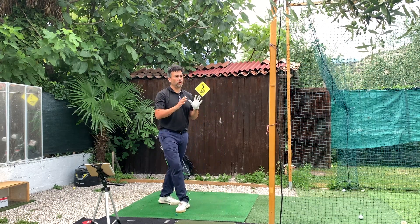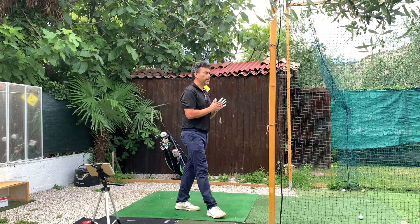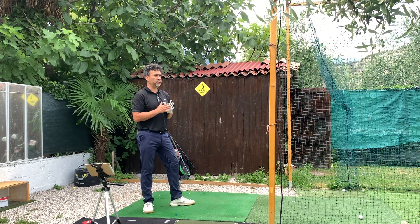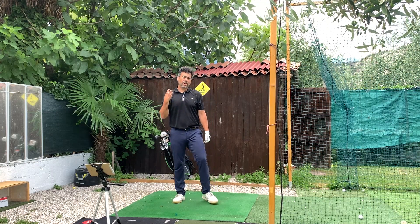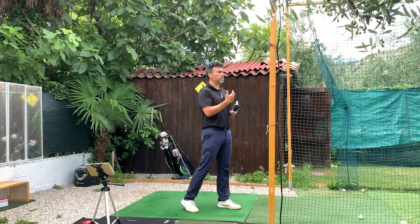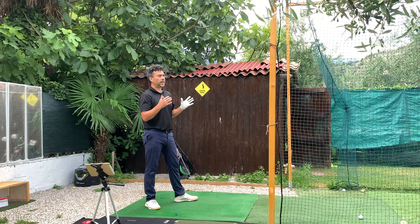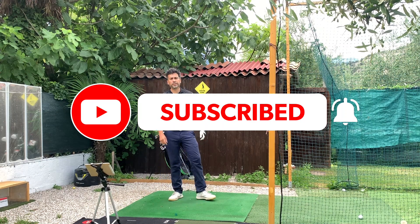I hope you enjoyed that video — it can be a little complex with all the numbers, but keeping it in perspective with those three key numbers makes it very useful. For a high handicapper it could definitely help a lot — understanding the big variations from address to the top and to impact can really help people. What I'm going to try to do is a session outdoors at the range with a high handicapper to show those numbers in action. Make sure to leave a like and subscribe to the channel — thanks for watching!